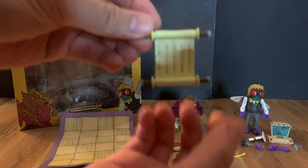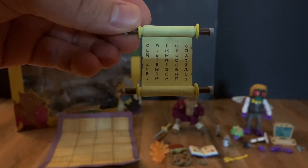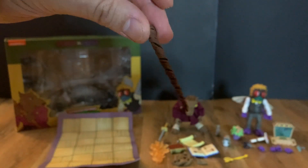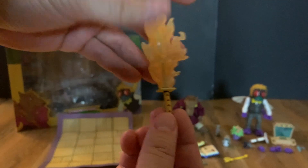He also comes with a little scroll with different symbols. Then he comes with his trademark walking stick, and his weapon — a sword with a flame effect that you can attach — which is super cool.